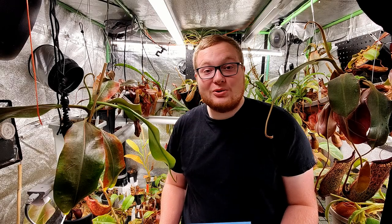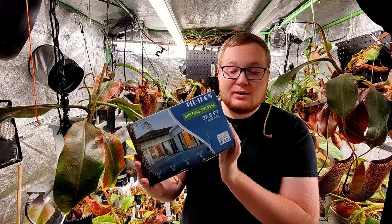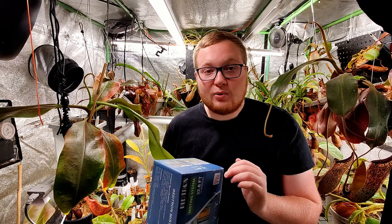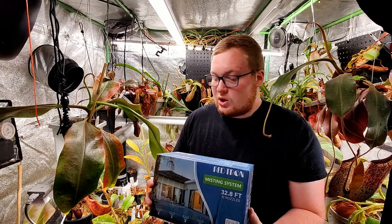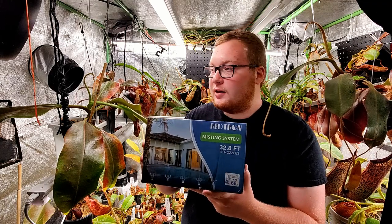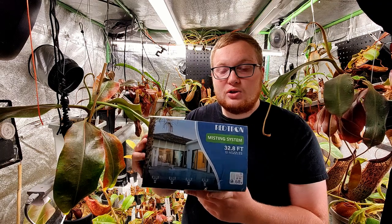Welcome back to another video. My name is Josh and today we will be unboxing and setting up a new misting system, upgrading it from the previous one that's been running in this tent for a while. We're going to do an unboxing, set it up, show you how to put it all together, and do a little demonstration.